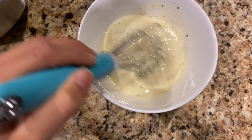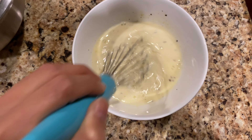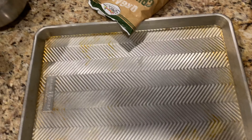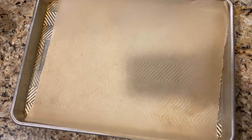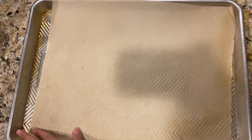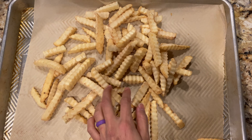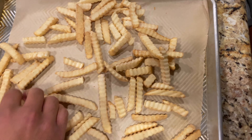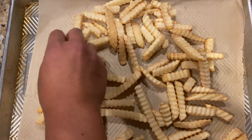Look at how beautiful that is, you guys. While we are waiting, we had our oven preheating to 425, added some parchment paper to a baking pan, and then voila — we got some crisp cut organic potato fries.